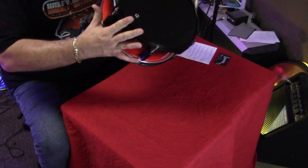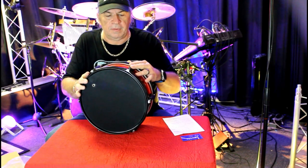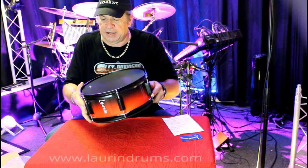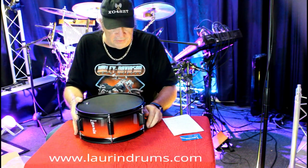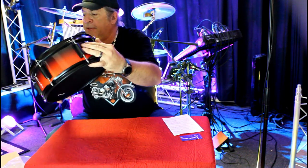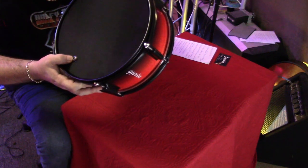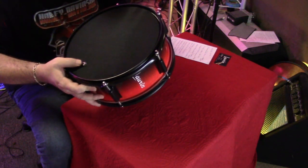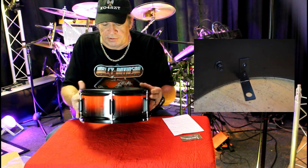It is a 12-inch snare — black hardware, black rims, black head. They have made some changes. The electronic jack where you plug into the module is now mounted on a metal bracket, which makes it much more sturdy.